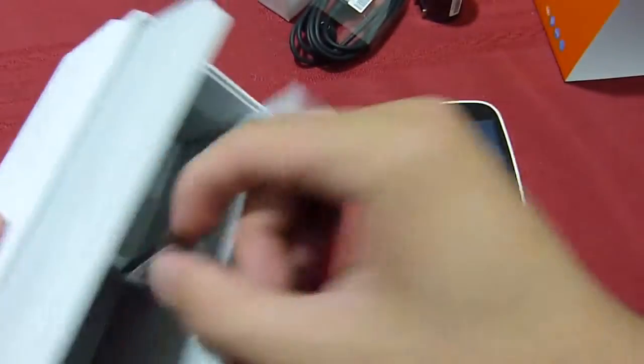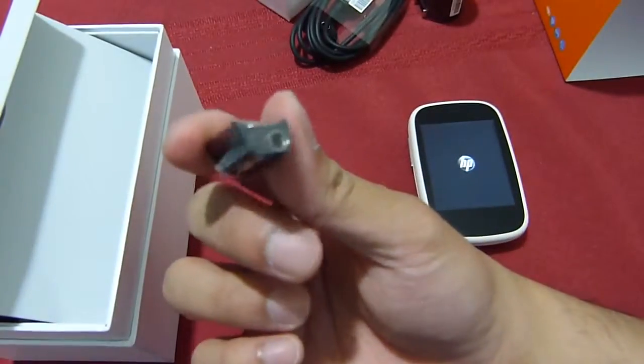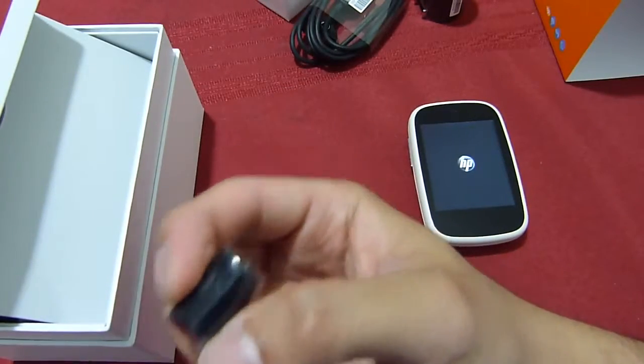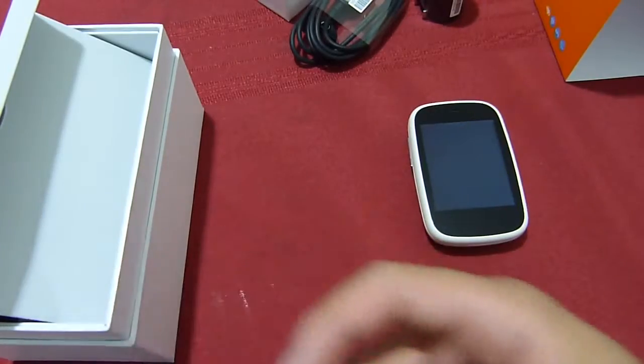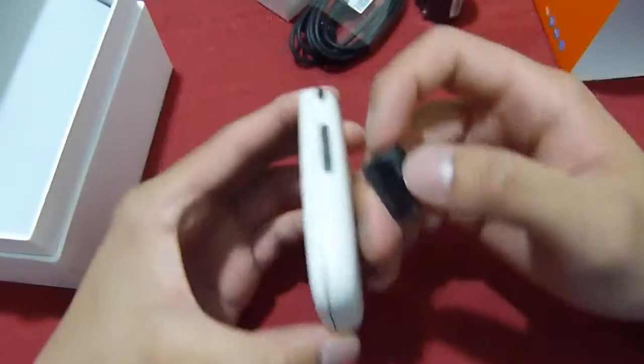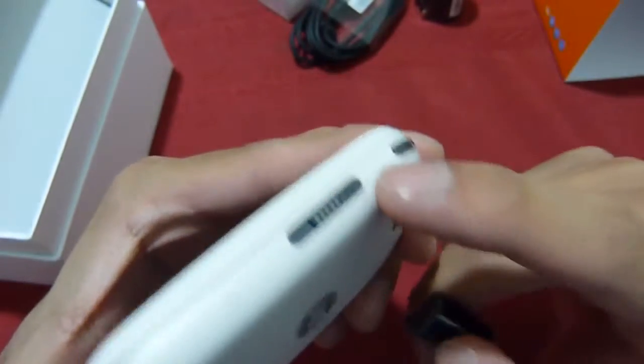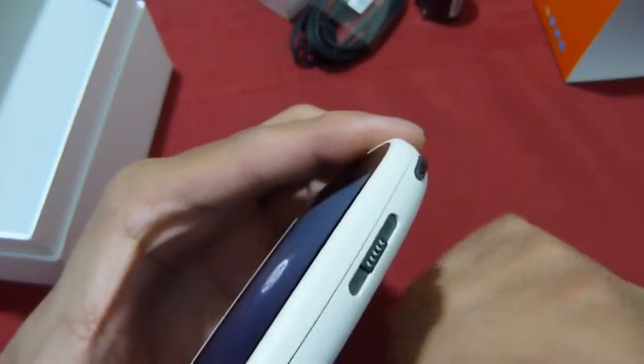It's really hard to say why they couldn't include a 3.5mm headset jack into the handset itself. So here's an adapter for it — you have to carry it around with you if you want to be able to listen to some music. It goes in right here on the side, with the pin connectors snapping into place.